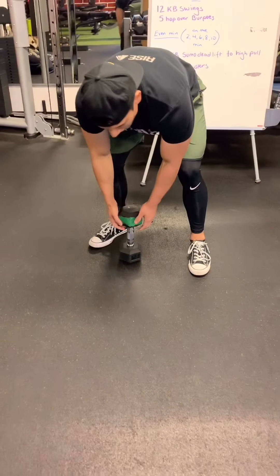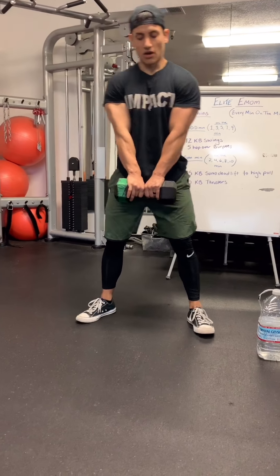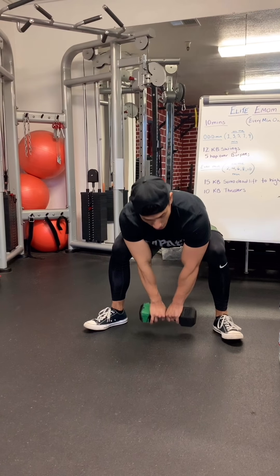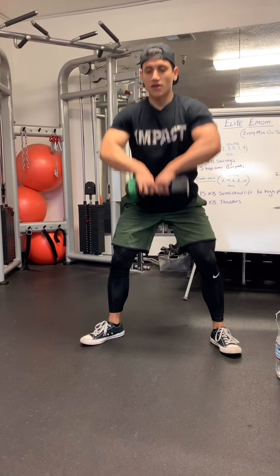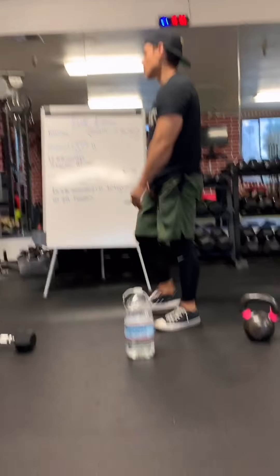And if you just have a dumbbell, hold it horizontally, chin to chest, squat all the way down. You don't have to touch the floor — go to around mid-shin, up, and pull. Up and pull, making sure you are exhaling up top. You're going to be doing 15 of those.